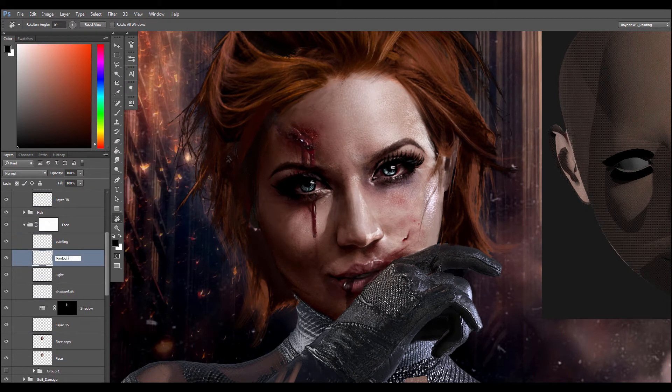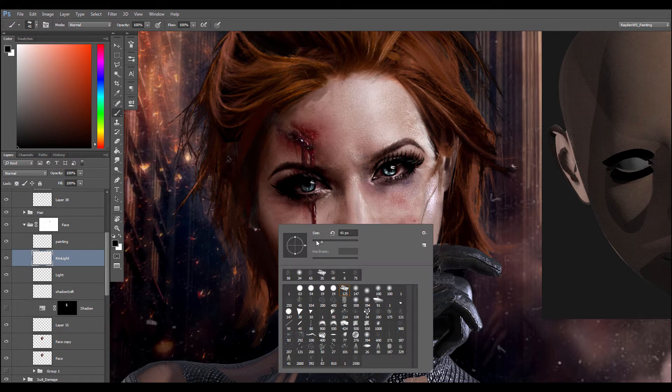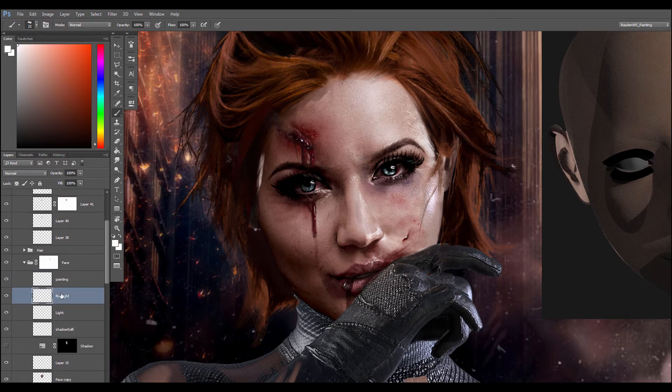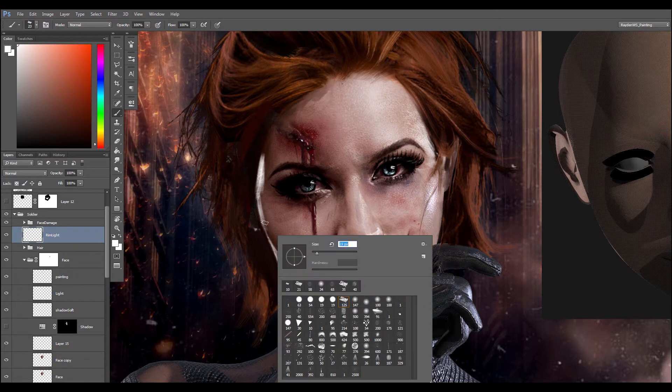For the rim light, I create a new layer, and I start to paint with a white color using the chalk brush. Sometimes I make a group only for the rim light, because they are a huge part of this illustration and they will play a major role to show the silhouette of the illustration and make the face pop.